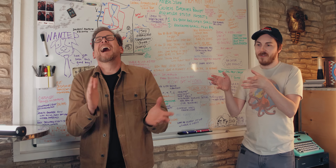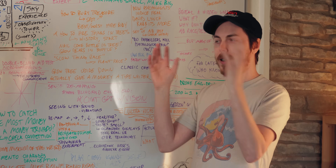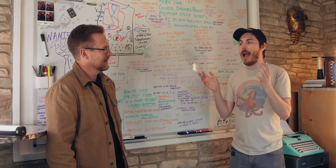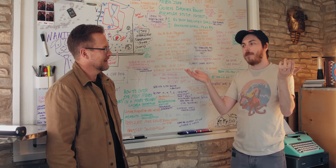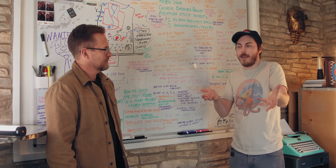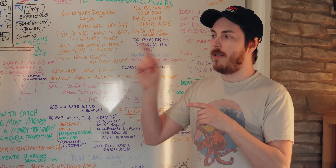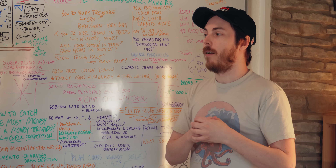Sort of. There are many different levels of explanations for any given phenomenon. And for a lot of people, that's enough — like, 'I see where it's doing a thing, and that's how it works, I guess.' Our comments on that video did not always agree that that was enough.